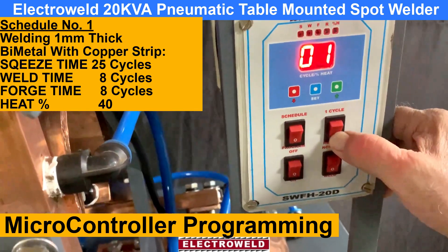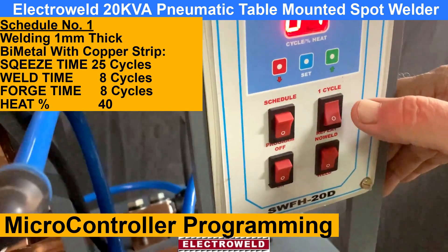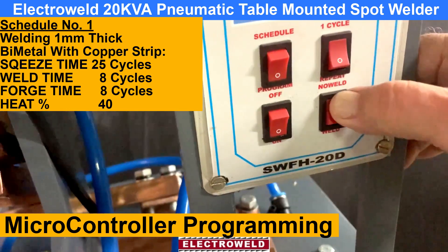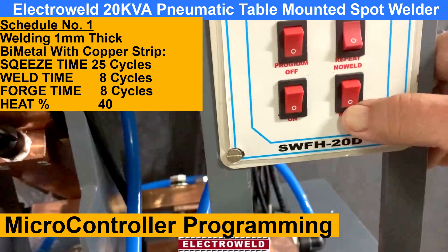Here is the repeat — keep it on single. We always have to keep on single. This is the no-weld and weld switch. For welding, you have to keep it towards the weld position.